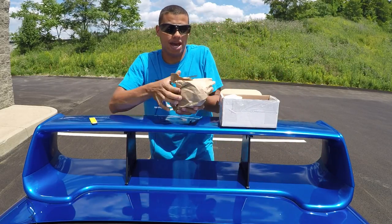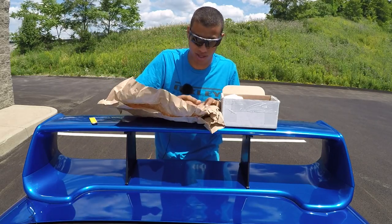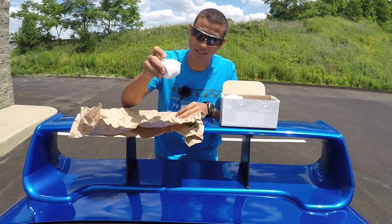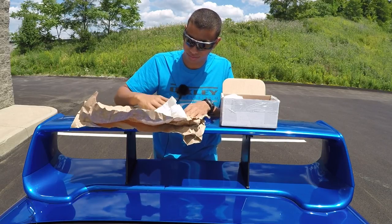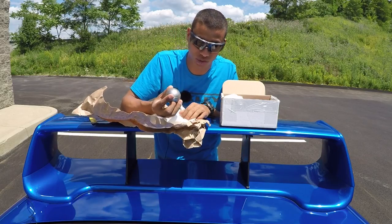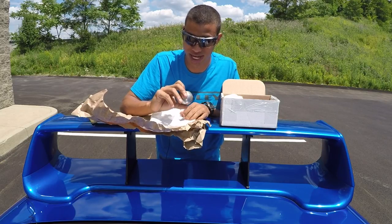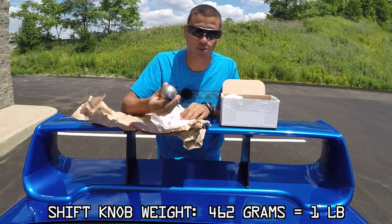In package number one we have — it's very heavy. I think this might be a shift knob. Very nice. He even labels everything — I like that, that is organization right there. Here it is folks. I don't want to drop it because I will dent my trunk or break my rear windshield, it is that heavy. I believe it's close to 500 grams, which is very heavy.